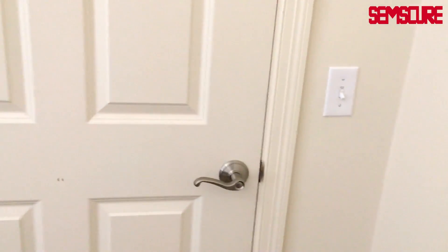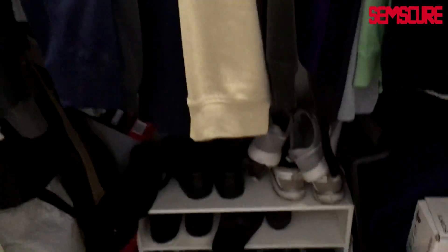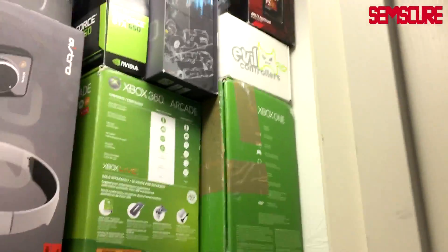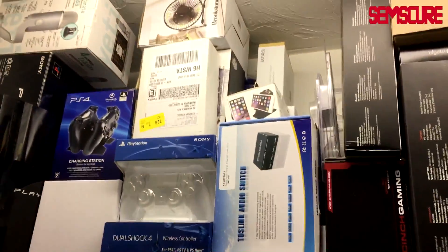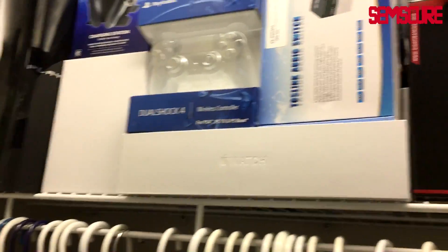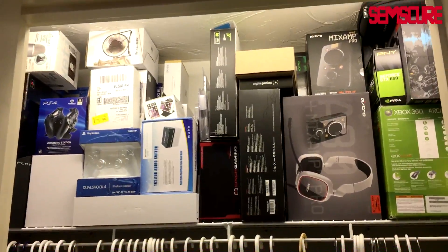So if you walk in here, first thing on the right — if you've seen a setup video before you know all about this. In the closet of dreams, got a bunch of clothes, some old shoes and slippers. Up here is where all my boxes are: Xbox 360 box, Xbox One box, computer stuff, Astros, Scuf, PS4 controllers, PS3 box, PS4 box, MacBook box — all that.